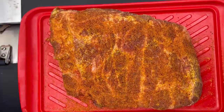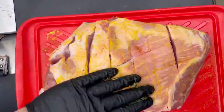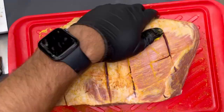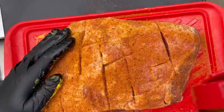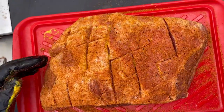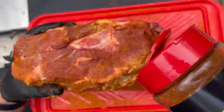For my pork butts, I usually do a yellow mustard binder, and I'll use whatever rub I feel like that day. Today I'm using Meat Church — The Gospel. If you cook your pork butts fat cap up like me, just remember: always slather and season the bottom first. Don't be shy with your seasoning and hit all sides.